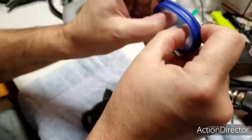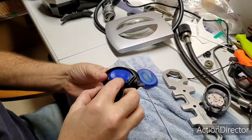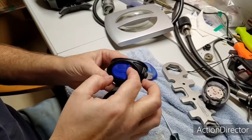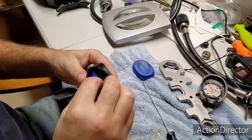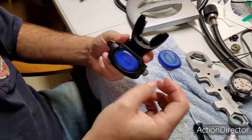Diaphragm — hold it up to the light, push on it, and you look for holes. No pin holes. This looks brand new. And you look for tears on the exhaust belt — that's in good shape.